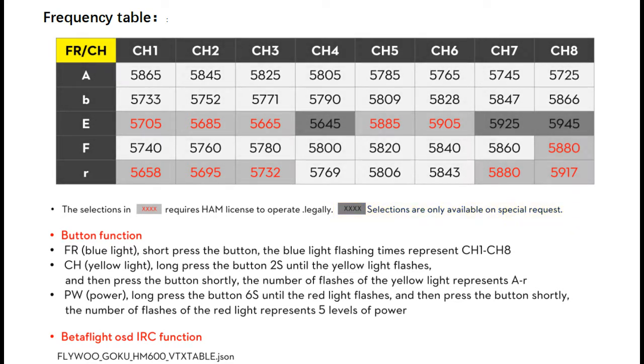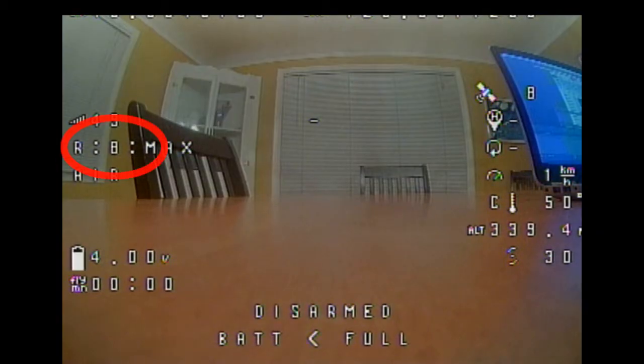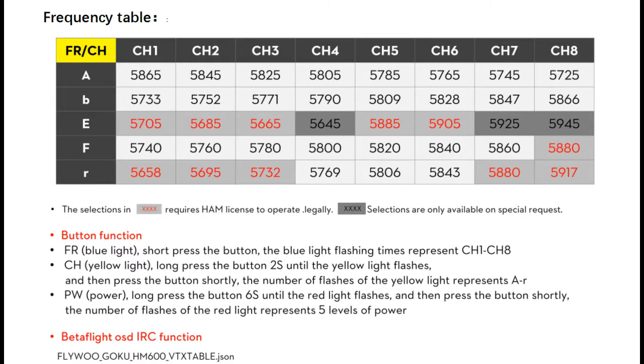On my 4-inch Flywoo Explorer, the 11 ham channels came locked. If you try to select any of those frequencies, either on the Smart Audio or in Betaflight, the OSD would show that you were transmitting on the selected frequency, but you actually were not. You were actually transmitting on the last unlocked frequency that you were using.